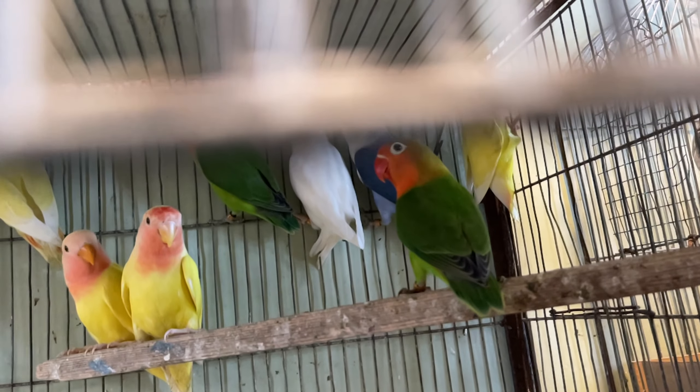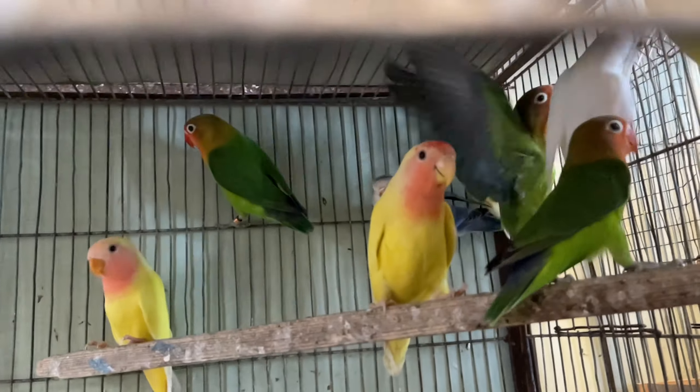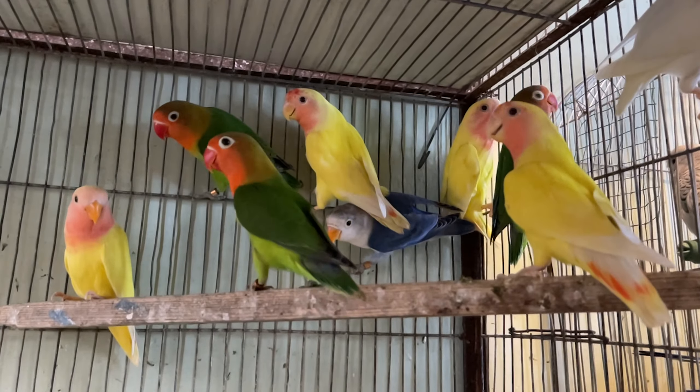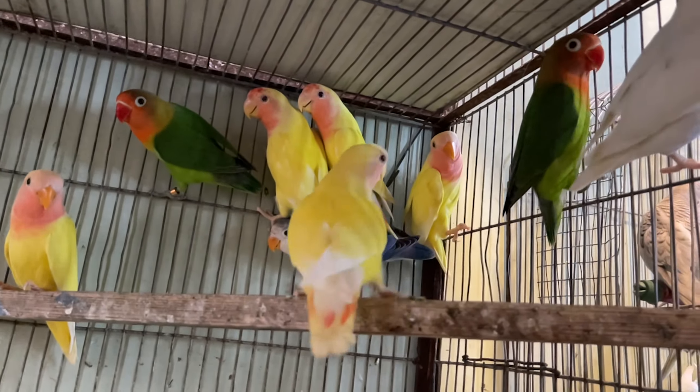We are using multivitamins, we are using soft food, and we are also using water. These are all important for keeping the birds healthy.